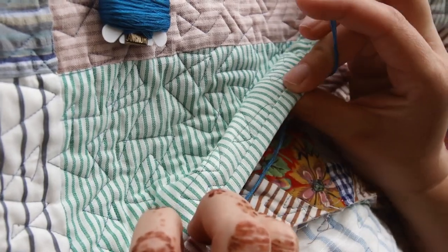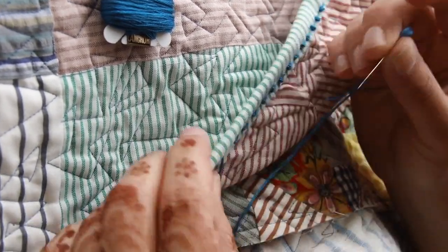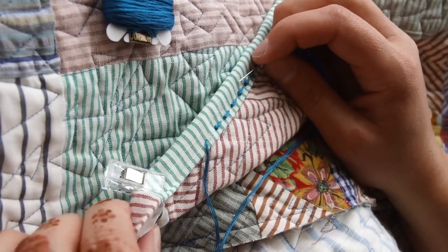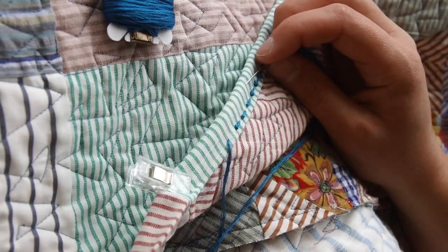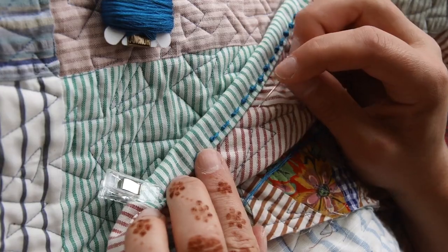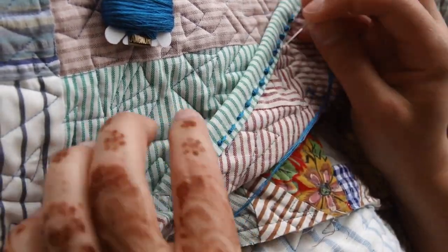I stitched my binding on the back with a quarter inch because I wanted the front to be wider than the back. I do have a tutorial about how to avoid that if that's what you want, which I will link in the description below. But for this occasion I wanted to have that strip wider than the back, so that's how I've done it.